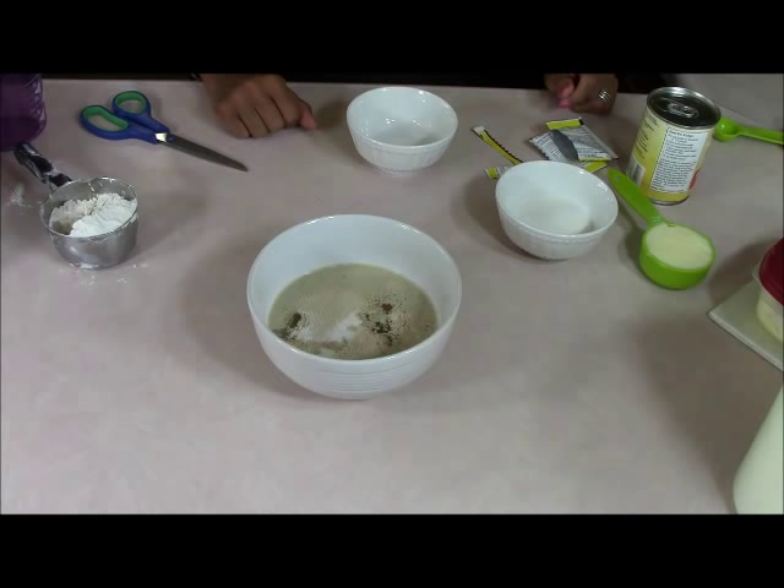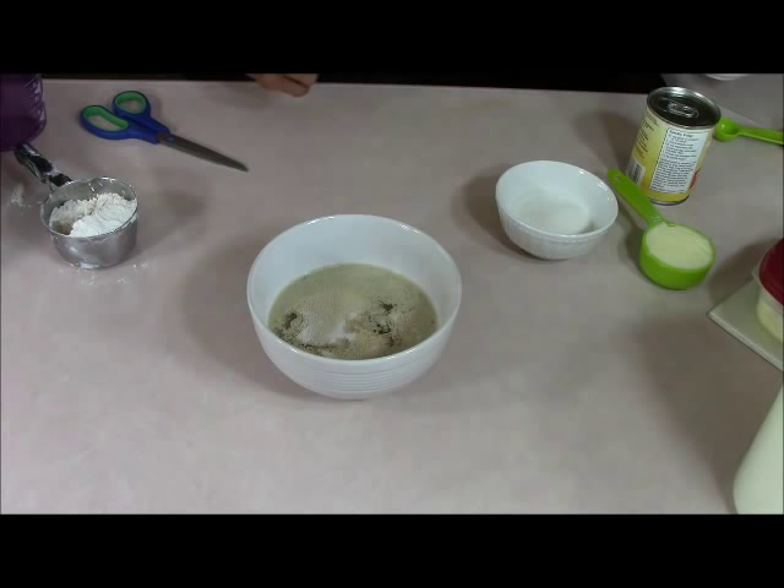In the meantime, if you haven't measured out your other ingredients yet, go ahead and measure them. We need 15 minutes to let the yeast rise.